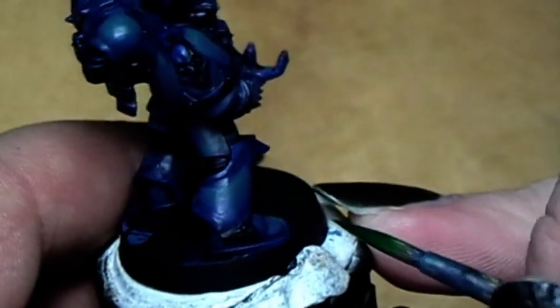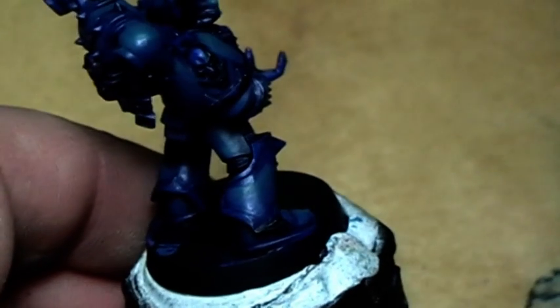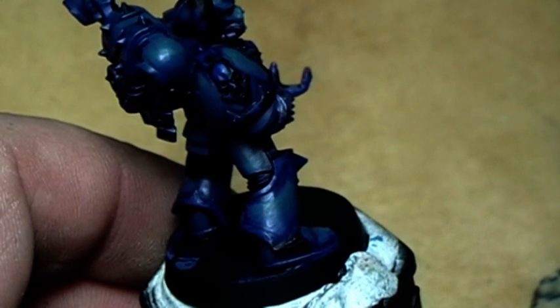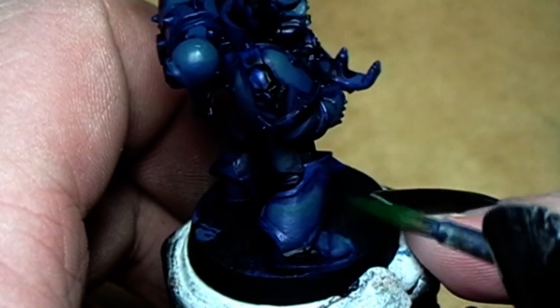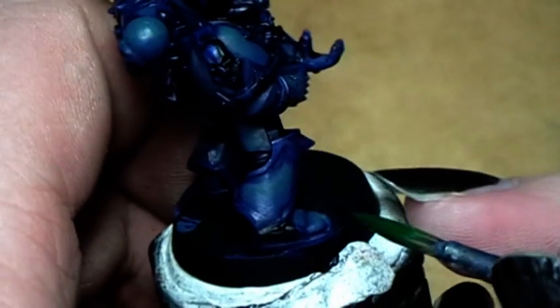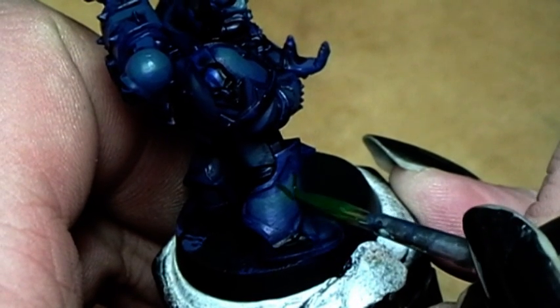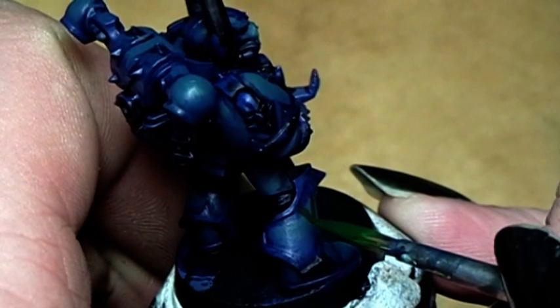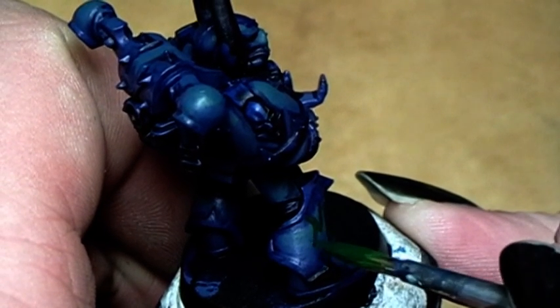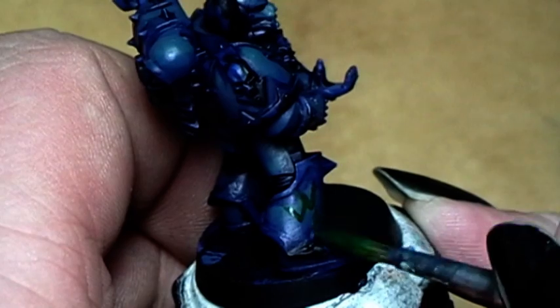First of all, we take the part we want to have scales on — for example, this part here on the leg. Then we take a 50-50 mixture of Dark Angels Green and Regal Blue, and start painting the scales. There are two techniques for scales: curves and triangles. I will go for triangles this time. You paint in a thick line of this green tone, like a triangle — maybe here, and another one. Under that we place another one, always a little bit offset to the side.